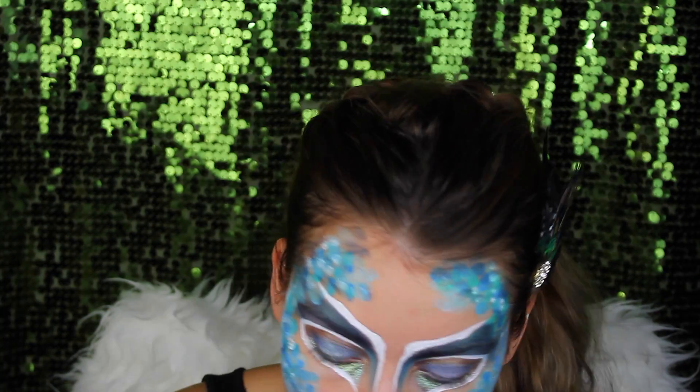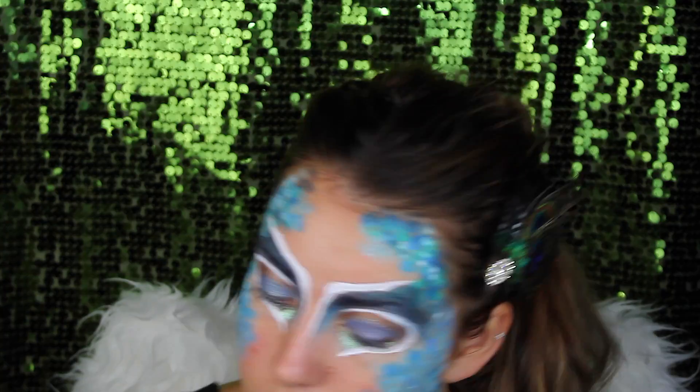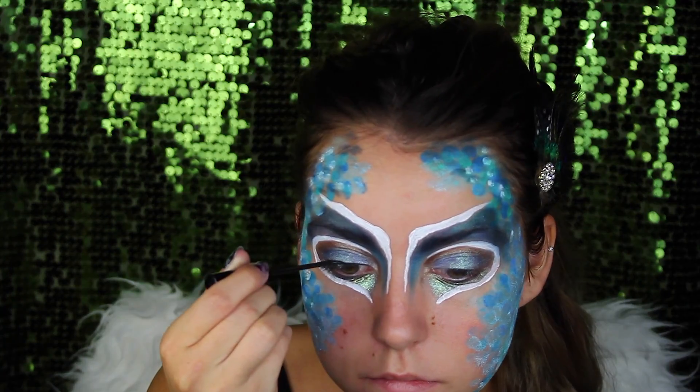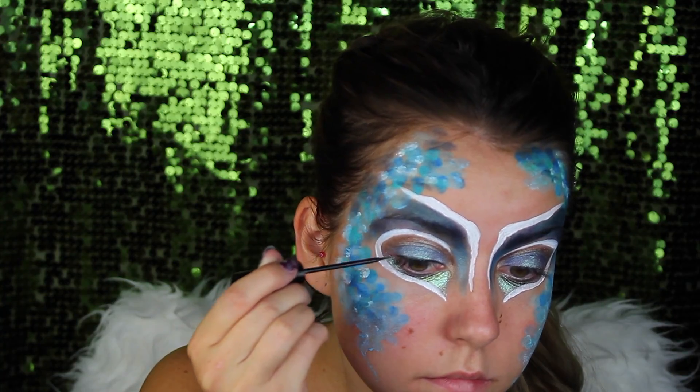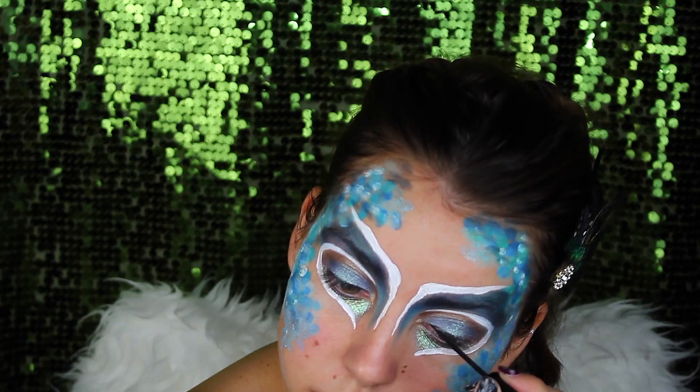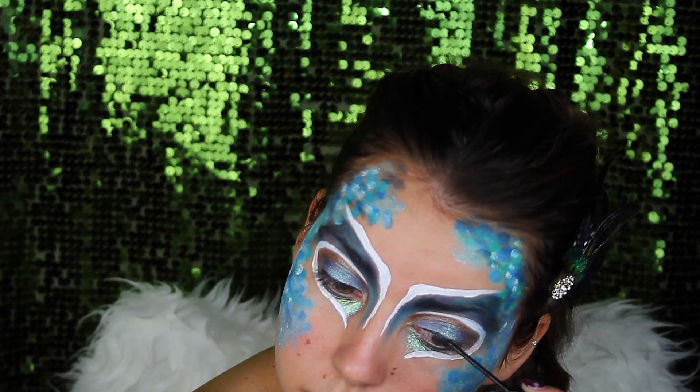I also used eyeshadow from the Makeup Revolution palette — some silvery shades and blue tones, copper tones as you can see. And of course a little bit of eyeliner, because when you're applying false lashes, a small black line always looks very beautiful, I must say.